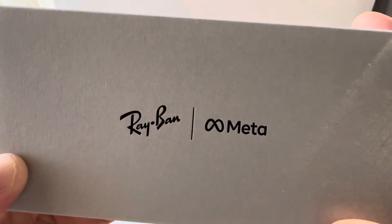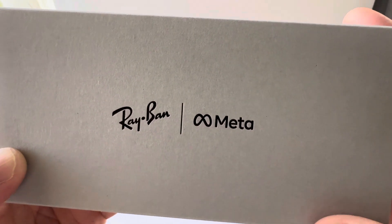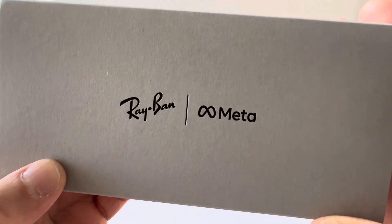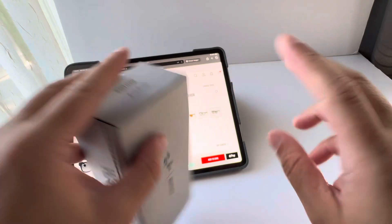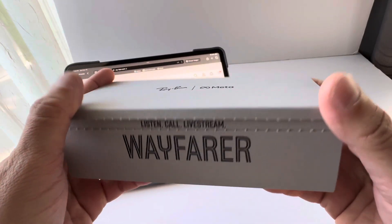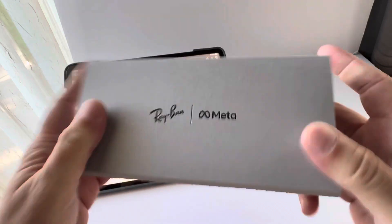As soon as I found out that Ray-Ban and Meta were working on the second version of the smart glasses, I couldn't wait until they released them. I purchased these a couple of weeks ago and I've been using them since.